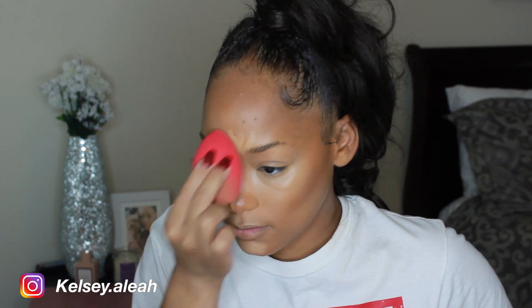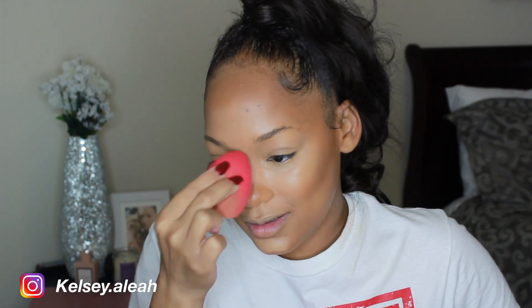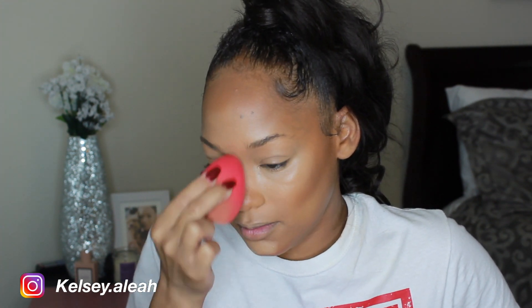Right here I'm just blending out that concealer with my Morphe sponge. It's okay — I still prefer my Real Techniques sponge, but this one's okay. I'm also using my sponge to apply whatever's left from that concealer underneath my contour, just so it can look more snatched and defined.